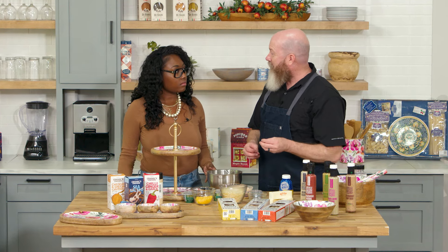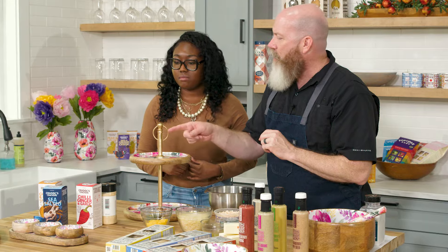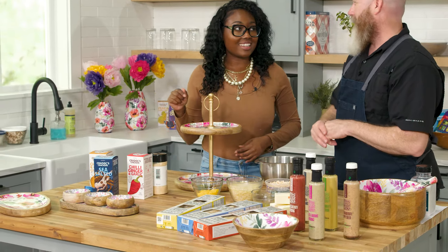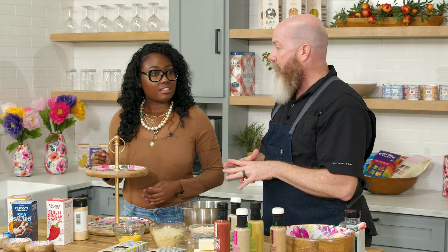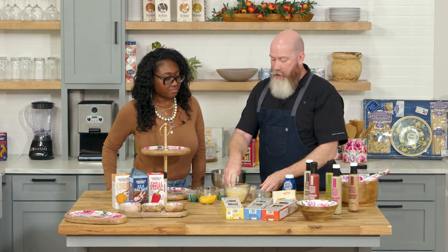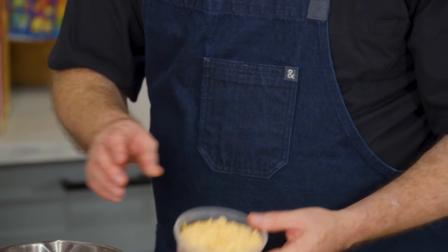We are going to infuse some butter today. I've got a southwestern one with chipotle and lime — that'll go great with the crackers. Also chili, ginger, and garlic. I'm also going to do a more Italian one with basil, garlic, and parsley — that'll taste good with the sea salt or cheddar crackers. And last but not least, the caviar of the south: pimento cheese, which is great with all these crackers.